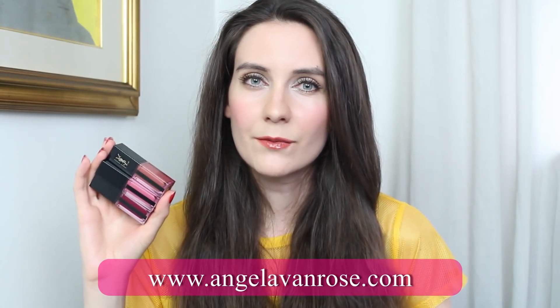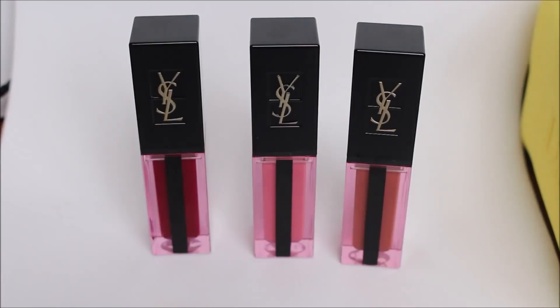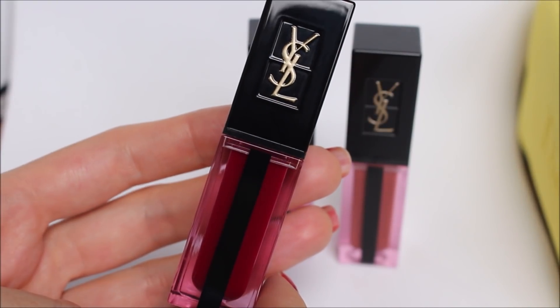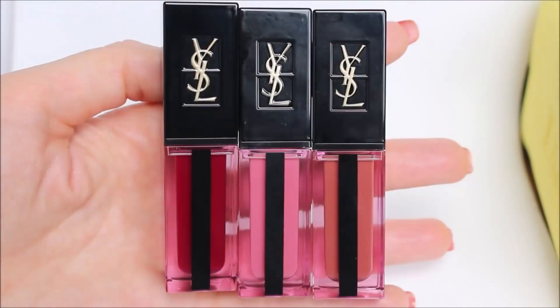If you want to see the exact names of all the colors, head over to my blog where I'll post a lot of photos showing all of the colors. Each of these lip stains retails for 35 euros in Europe and 29 pounds in the UK. I'm not sure what the price will be in the US, but I'm guessing somewhere between 30 and 35 US dollars.